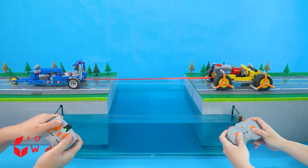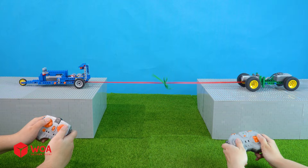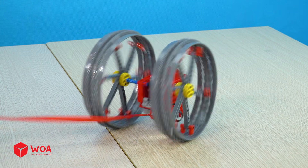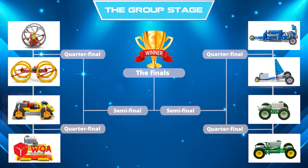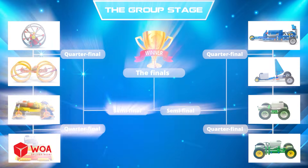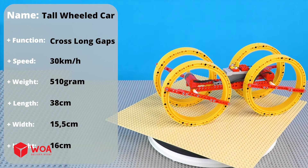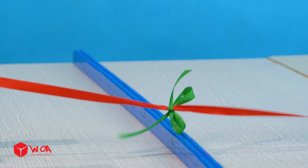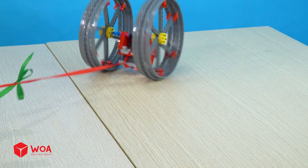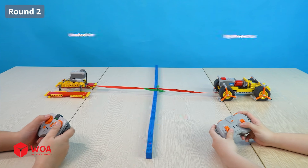Welcome to one of the craziest car events in the world. Today we have a tug-of-war series featuring LEGO cars. Watch which car will win! Round 1: rolling car versus tall-wheeled car. Are you ready? 3, 2, 1. The winner is rolling car!